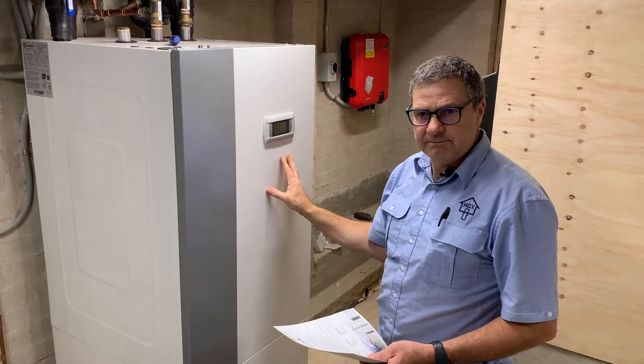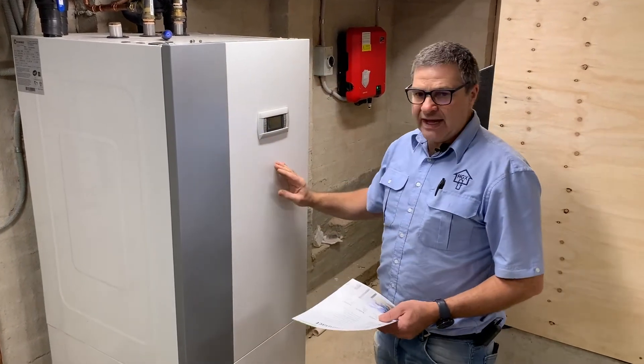And from that it will also be producing hot water at the same time. It actually makes it more efficient when it's doing that. It will then put that energy into the hot water.